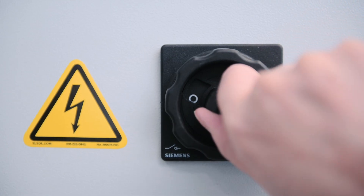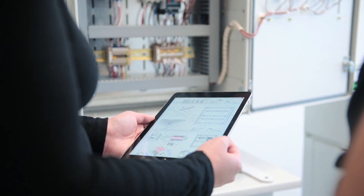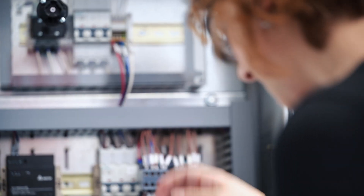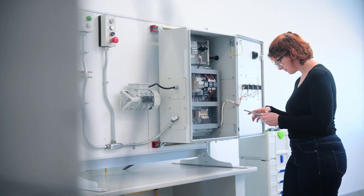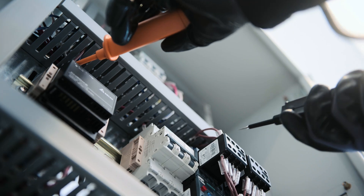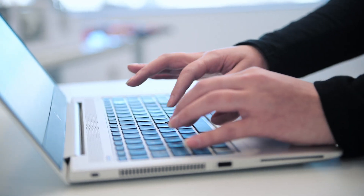They work with industry standard drawings and schematics, measure, cut, bend, and punch materials, install and wire a variety of components. They prepare and connect wires. They install rails, ducts, and control components. They mount and wire the electrical panel and run wires through conduits.